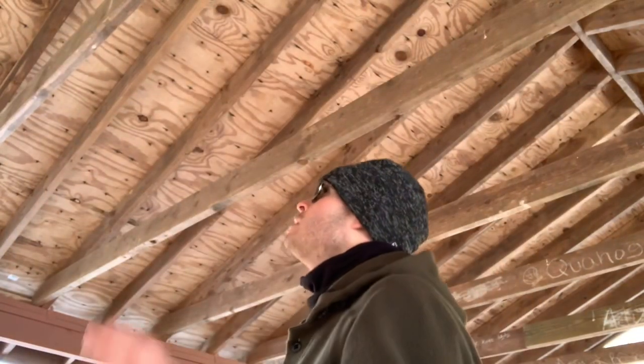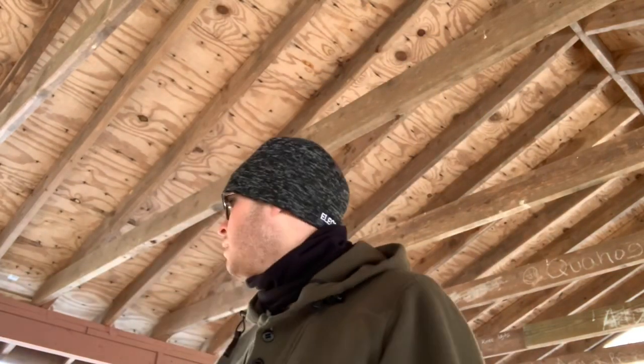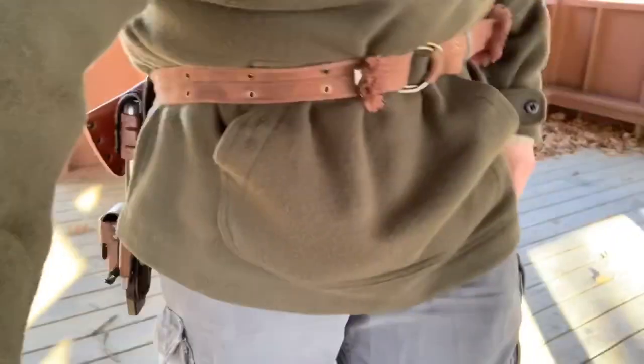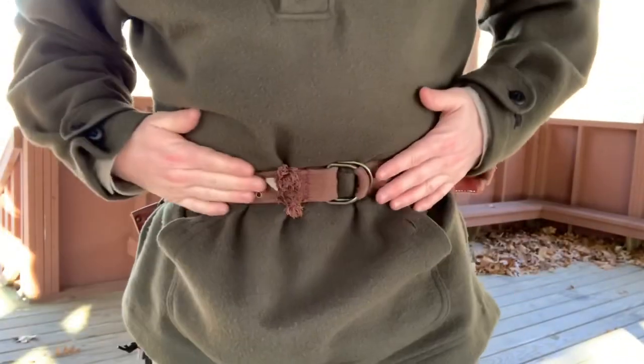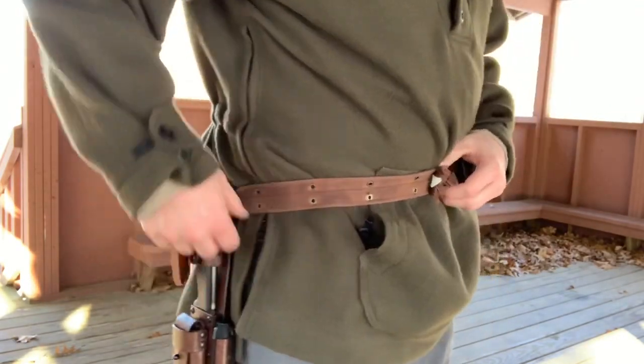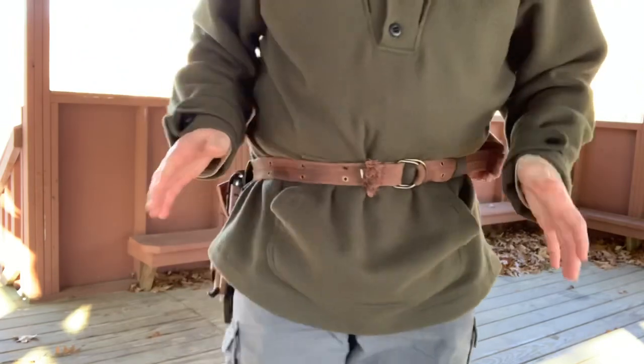Alright guys, I'm in this little gazebo type area and the pond I just showed you is right in front of me. Before I get into talking about this anorak, I want to show you something I'm working on — I like to call this my bushcraft belt, or bush belt. It's something I'm still kind of working on, but so far it's working really well. I just have to tweak a few things.